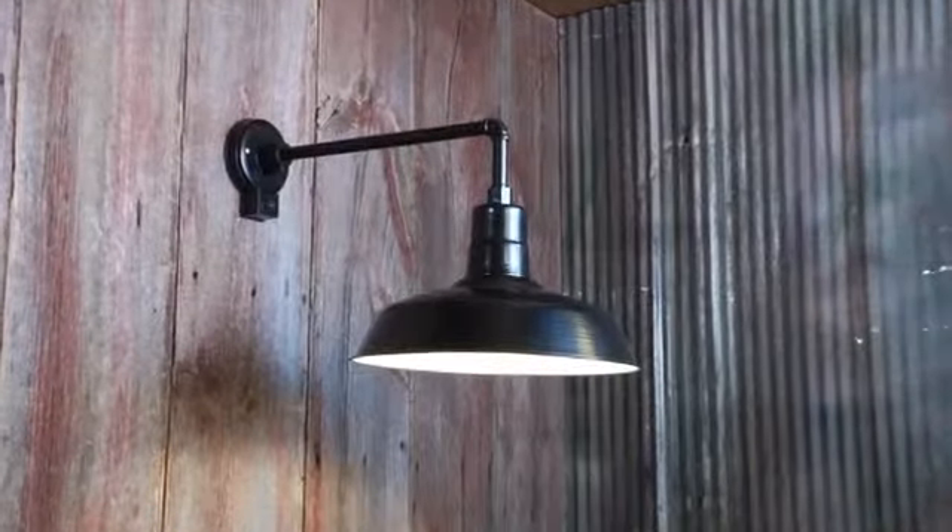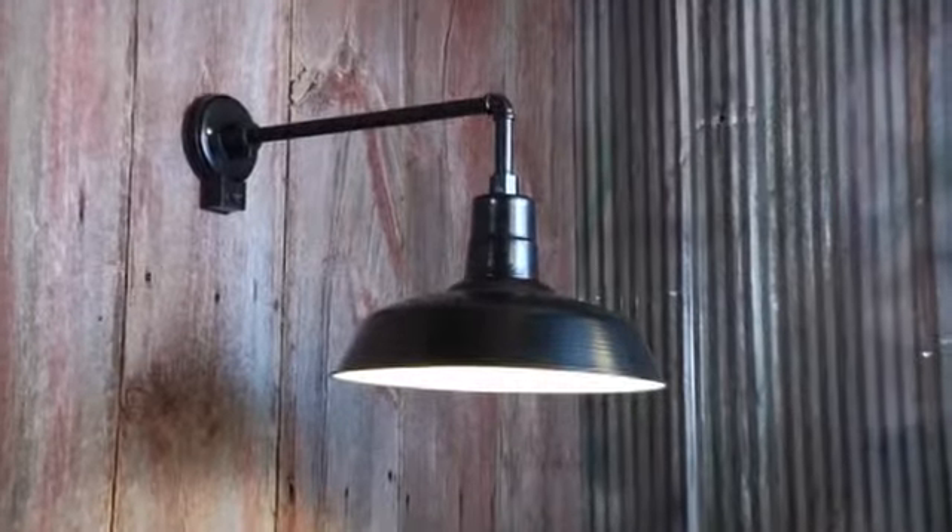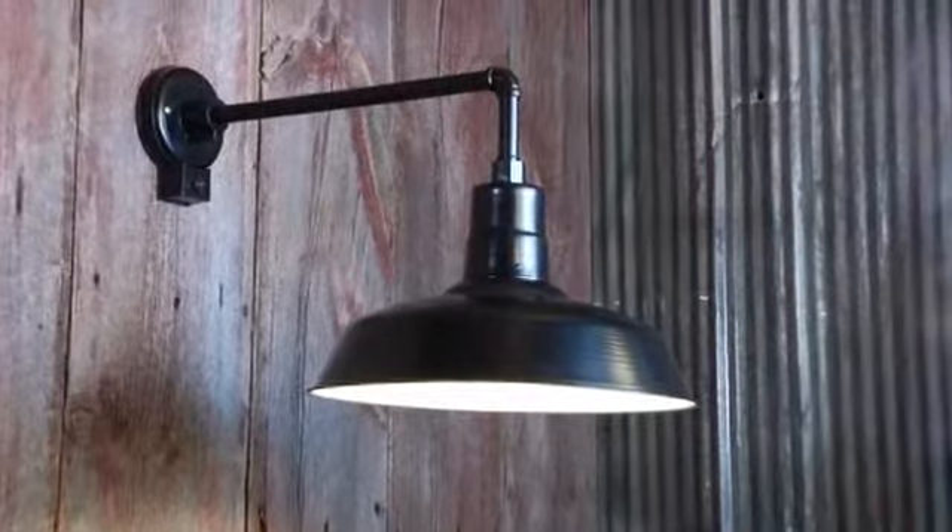Light up indoor and outdoor areas with this multi-mount warehouse barn light from Northern Tool.